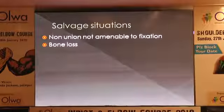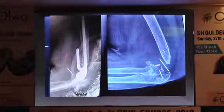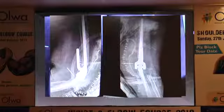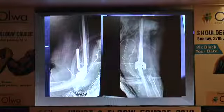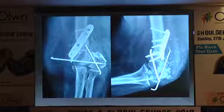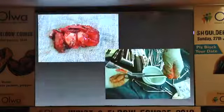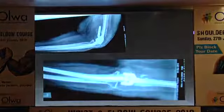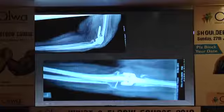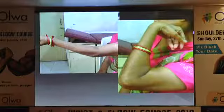In salvage situations — non-unions not amenable to fixation or situations with significant bone loss — we salvage with a total elbow arthroplasty. Rehabilitation of the triceps is very essential because this lady had multiple surgeries and a very poor triceps. Functioning is quite dependent on the triceps in total elbow arthroplasty. This was another case of multiple failed surgeries in a relatively young woman in her mid-fifties — nothing to salvage or fix, so we removed the articular block and did the same procedure. We used a long flange with a bone graft underneath to support the anterior cortex, and that was the range of motion after about a year — not perfect, but she is painless and quite active.